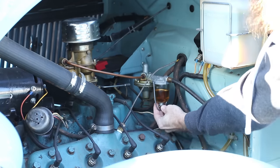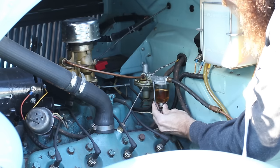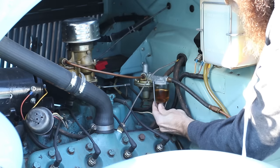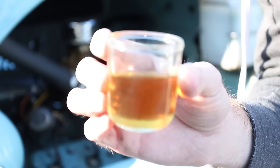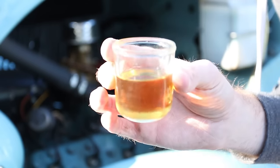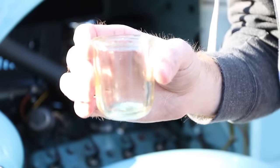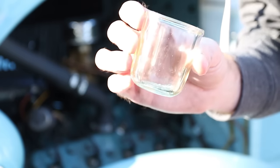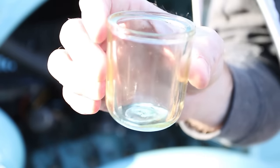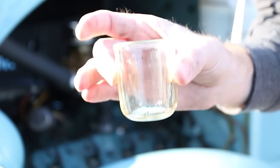I wanted to show you how nasty this gas is. This is the little fuel bowl on my fuel pump - I'll unscrew this real quick to show you. It's just yellow and gross - pretty nasty, looks like pee. I'm gonna go ahead and dump that into the old gas can. This is basically like an old-school fuel filter where any junk or gunk would fall into the fuel bowl and you'd visibly be able to see it. There's actually a little fleck of dust in there - kind of gross. But that's how these things used to work, which is pretty cool.